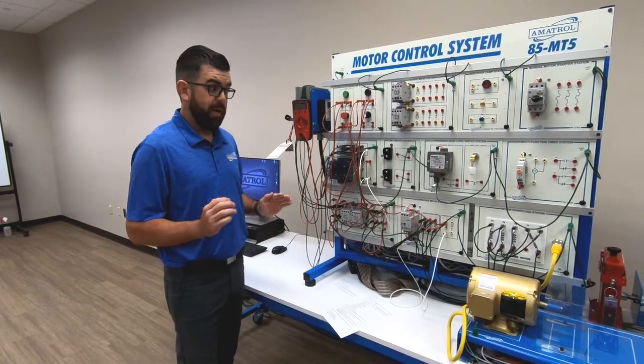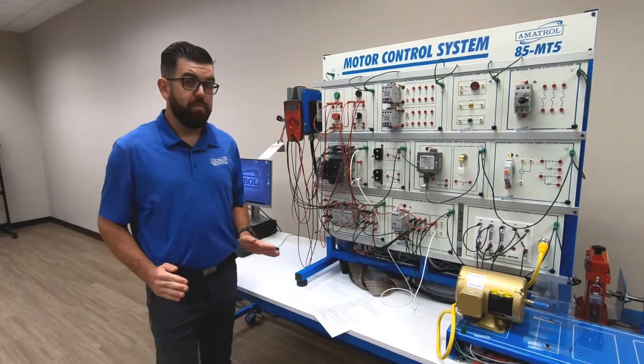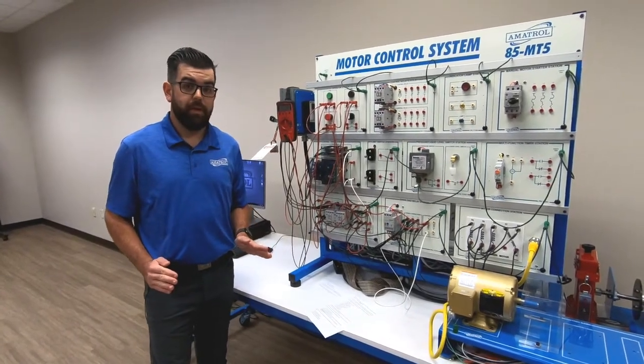There's so much more that goes into this system. If you have any interest in finding out more, please reach out to your Amitrol representative. Thank you so much.